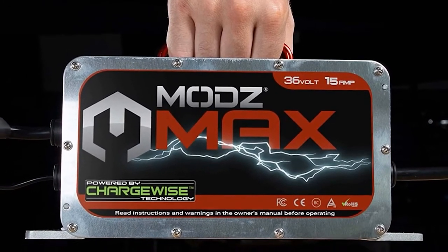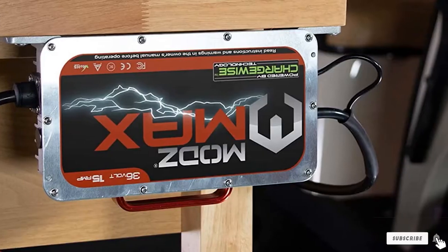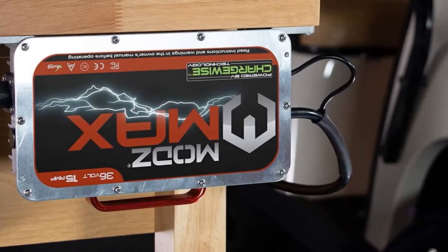Other features include a D-style plug for easy charging of all 36 Ezgo TXT-D golf carts, along with both AC and DC cables.